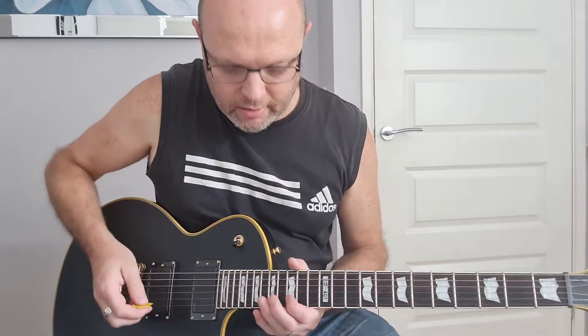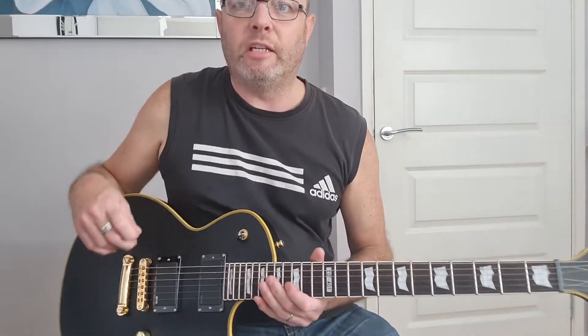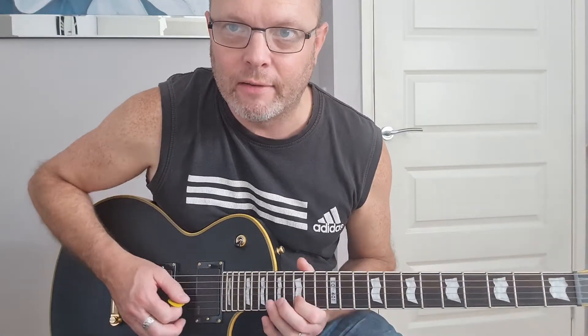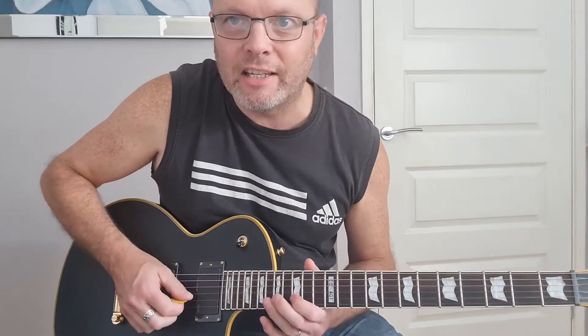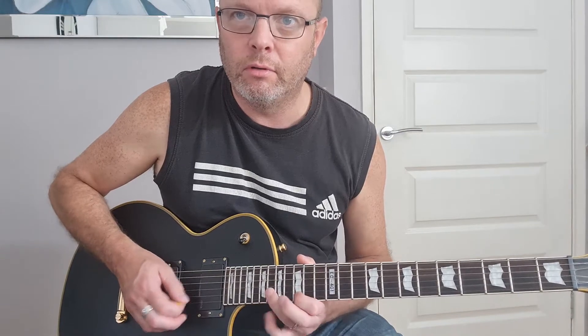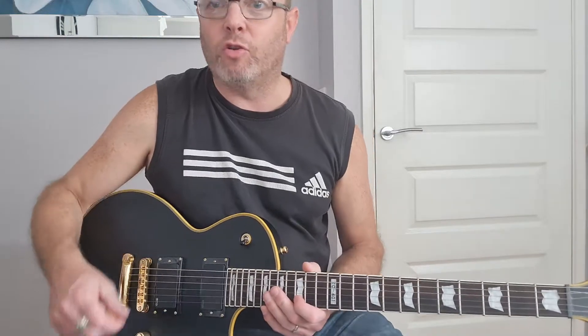We're now into the lead solo which he plays throughout the song maybe three or four times, and again it's based around that intro we played at the start of the section. When you're playing this, try and play it as if you're strumming each individual note — like a staccato on each note. It just doesn't really work when you play it too neat and tidy, so you've got to play it that way.